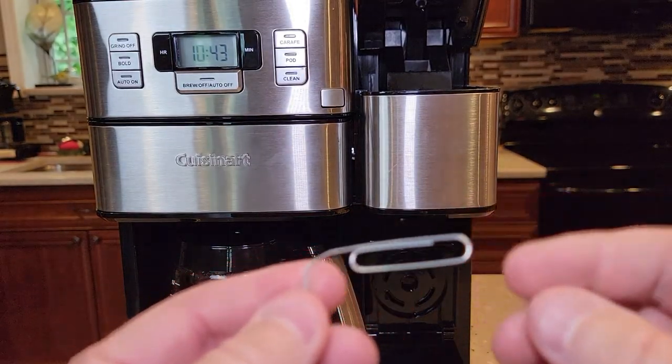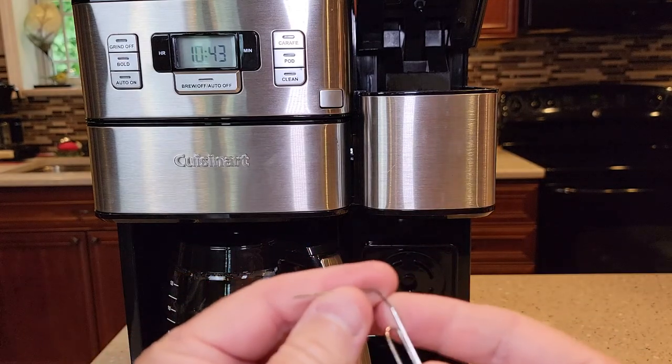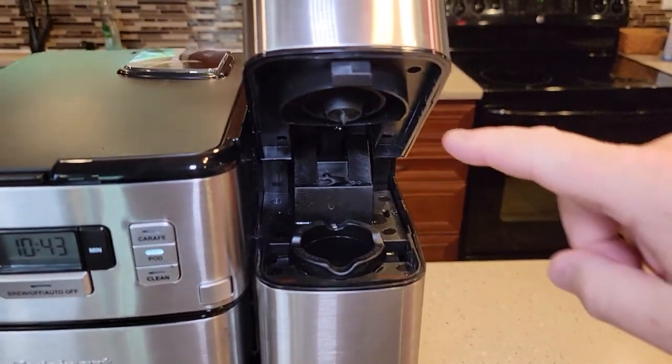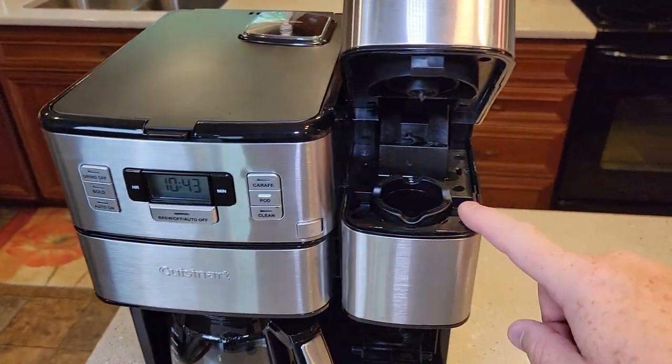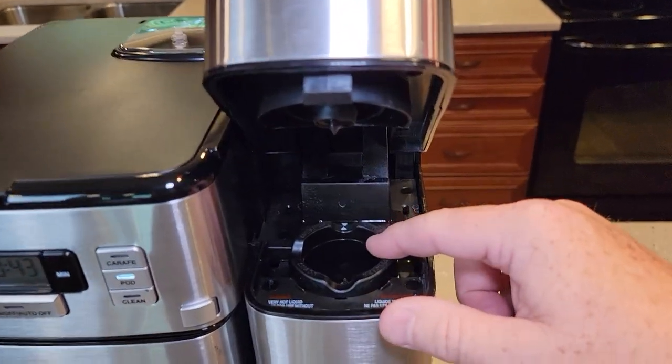First thing you're going to need is a paper clip — a metal paper clip, not with the plastic on it. You're going to bend it at an angle like that. Now we do want to be careful: make sure the machine is unplugged and that you haven't used it for a while, because all of this can be really hot. So be careful with that.